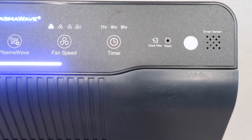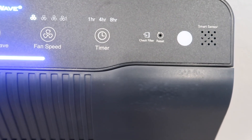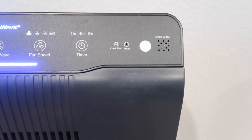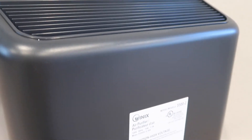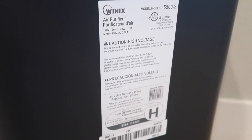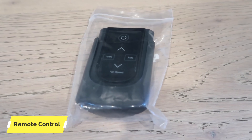5500-2的check filter键，如果过滤网需要更换灯就会闪亮；reset键是换了过滤网之后重置出厂设置。左右两边都是sensor。背部同样有可以手提的handle，后面是具体的产品信息，55002，还有出厂标志。5500-2还同时配有远程控制功能，包裹里有一个遥控器。